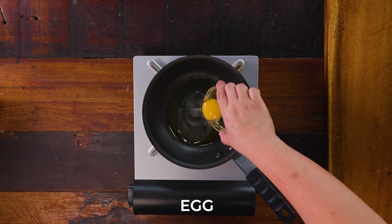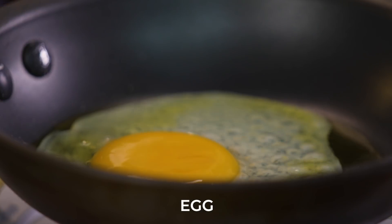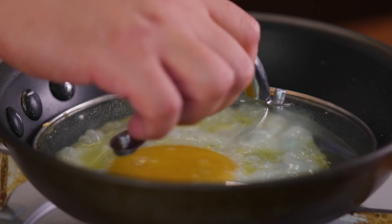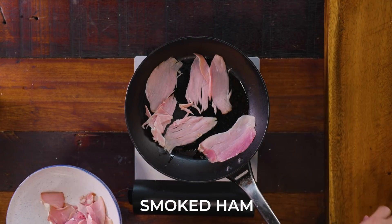You can turn it into poached or scrambled, but for this recipe, I feel like it's better sunny-side-up because you get those crisp edges and that runny yolk, which is oh so good. After that, take out your egg and set it aside, and reheat your smoked ham, or you can just serve it as is.